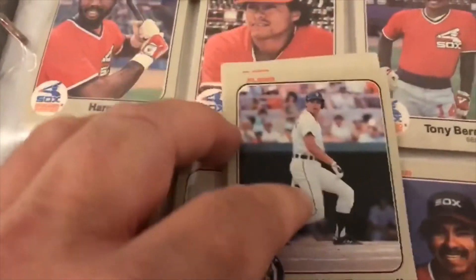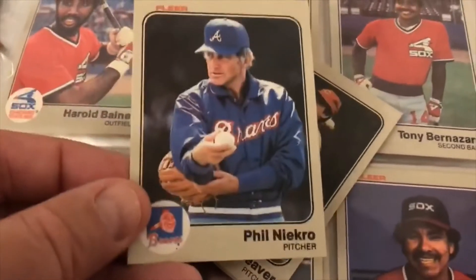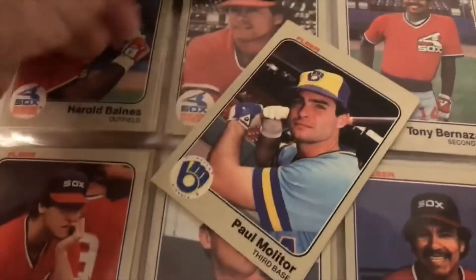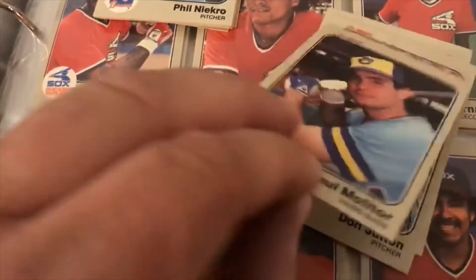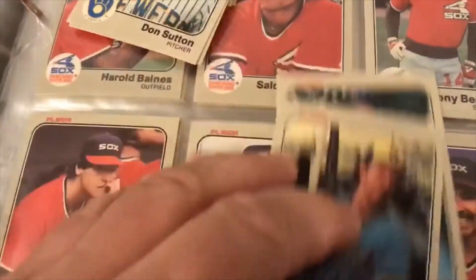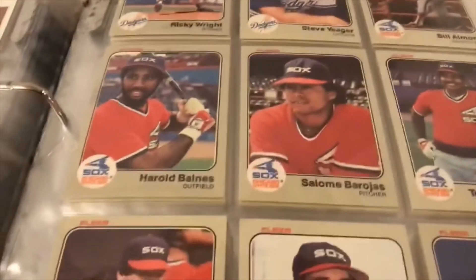Sorry guys, I'm doing this handheld today. Alan Trammell, Phil Niekro, Seaver — these are all Hall of Famers, they should all be Hall of Famers. Molitor, Sutton, Yount, Perry. Pulled all those out of packs back in the day — isn't that awesome? That's pretty cool.